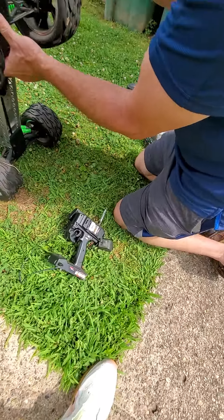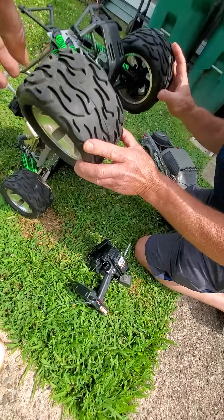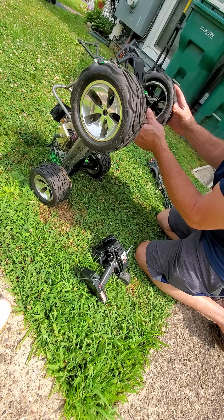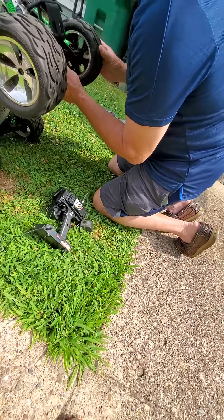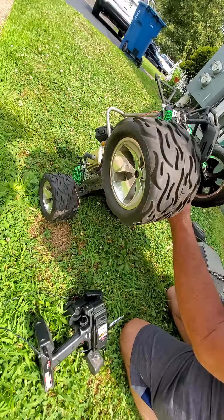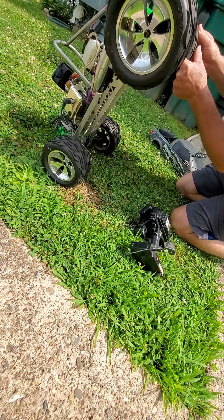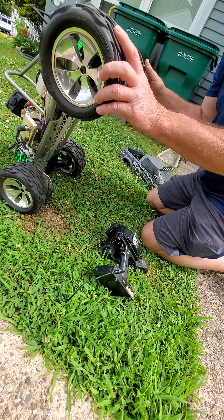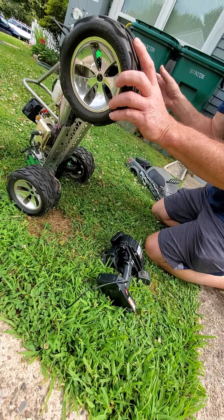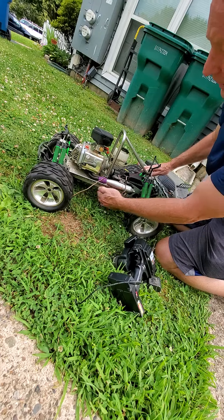There's one issue I ran into — if you hit something, one of the wheels, one of the things, pops off. See that right there? One of them popped off. I popped it back on and it stays on, but if you run into something it'll pop off again. You just pop it back in. I think that'll stay in there.